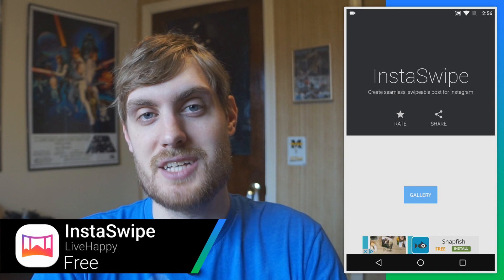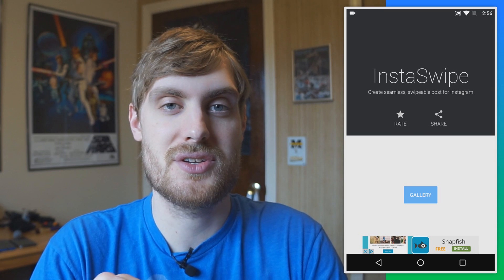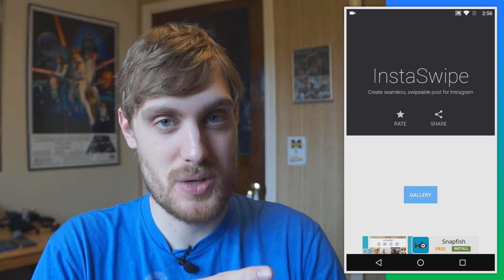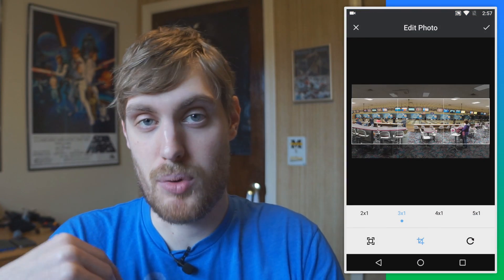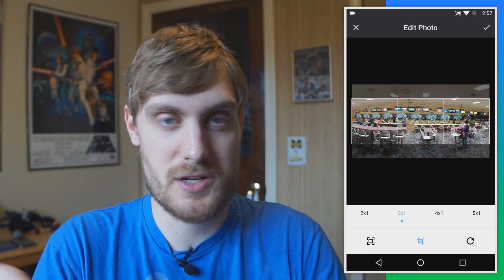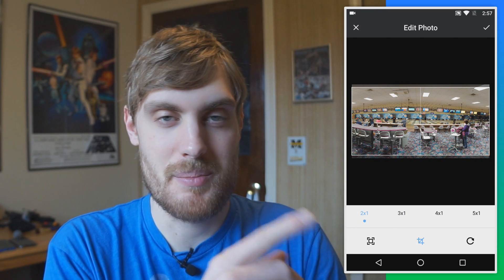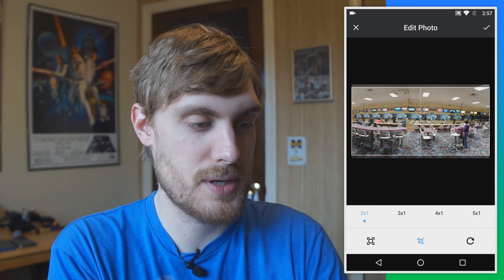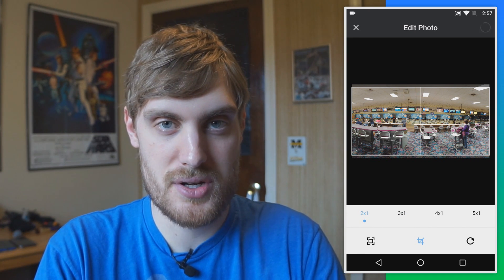Instagram recently made it possible to upload multiple images to the same post as a gallery, and one of the cool things you can do with that is upload a panorama. This app called Instaswipe does it for you. You open up a panorama — I have this panorama of a bowling alley — and you can choose how many images you want it cut up into. If I do two by one, you can see that is a better use of space than three by one, so I'm going to do two by one and tap the check mark.